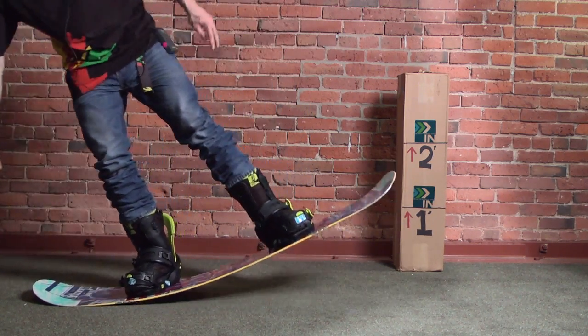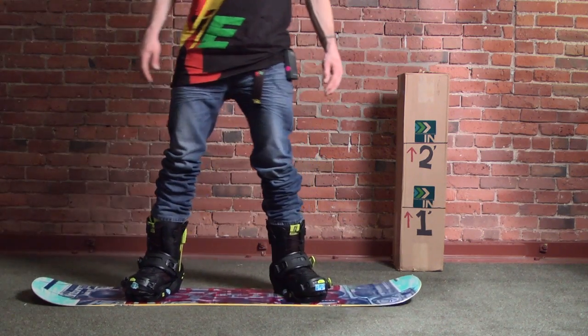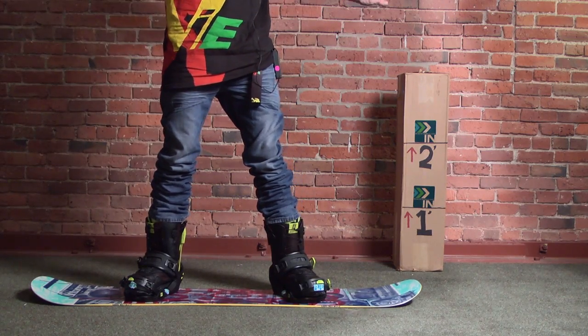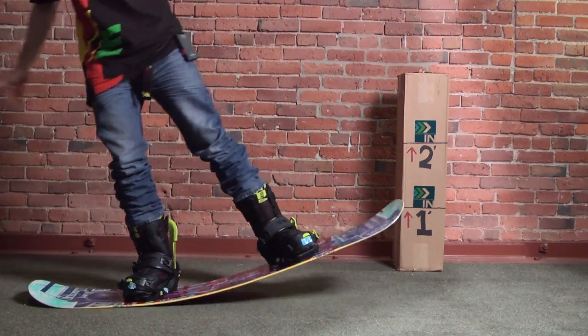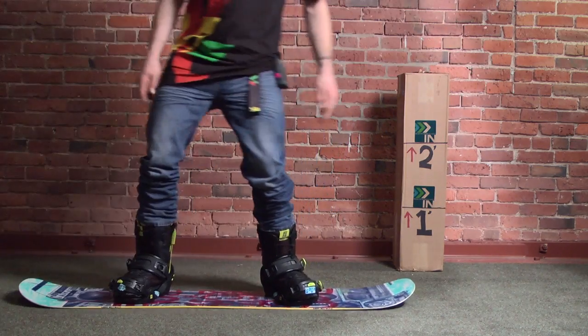And there's the maximum flex. I did ride this board — it was super playful on the mountain, super maneuverable. And definitely you could butter and nose press just like that on the mountain.